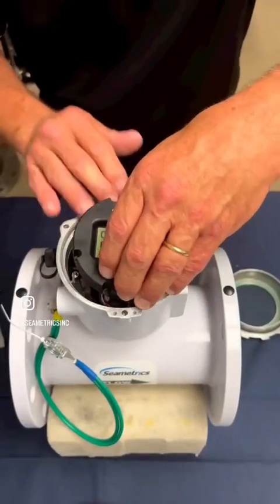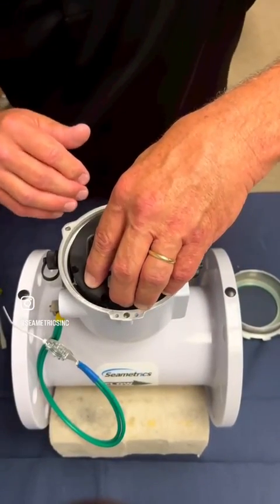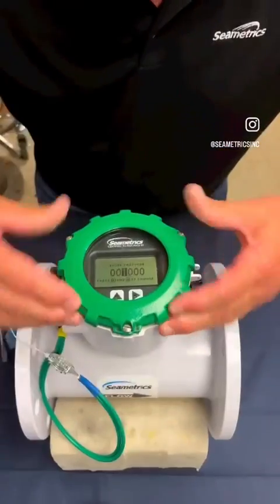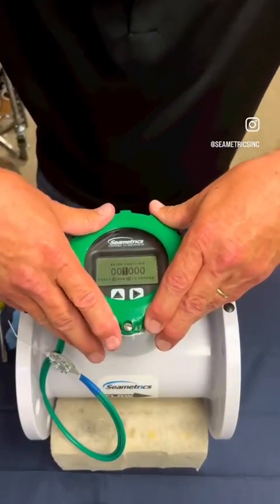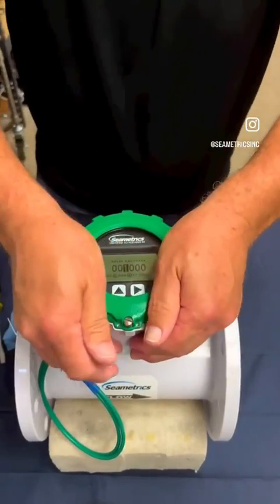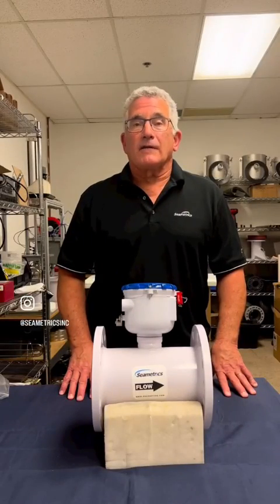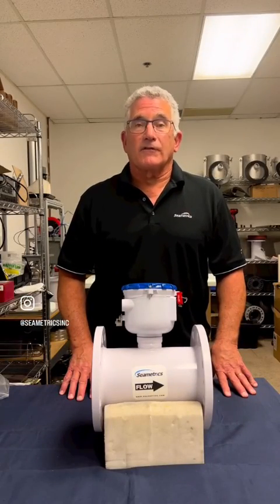Secure the transmitter back into the meter. Put the security holes in place and press the lid in place, making sure that those security holes line up well. For more information on this or other products, please visit us at Symmetrix.com.